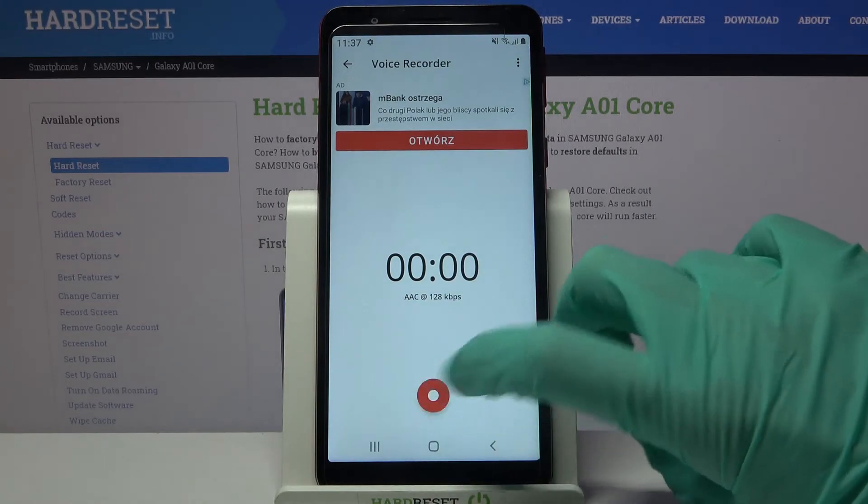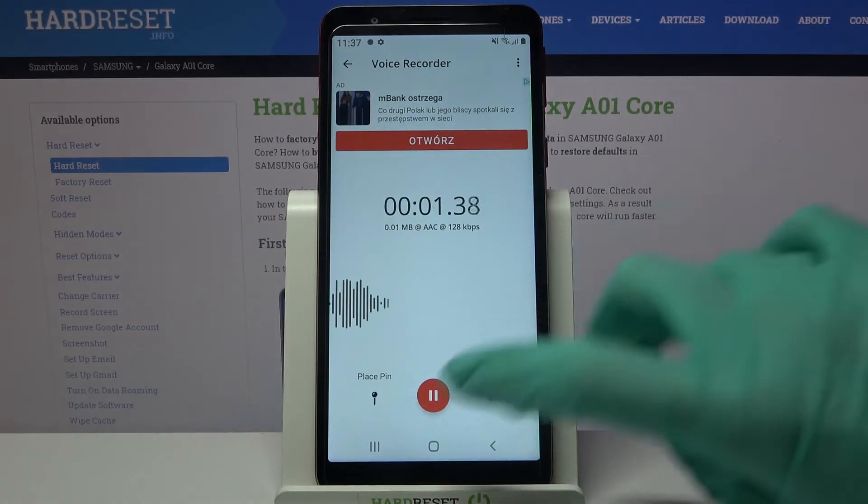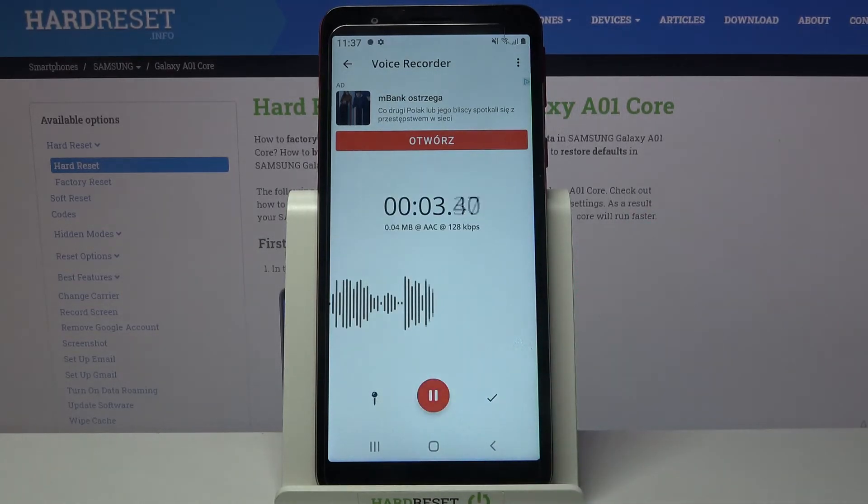After that click on this red button to start a recording. You can pause it and unpause it by tapping on the same one.